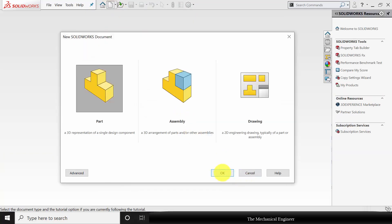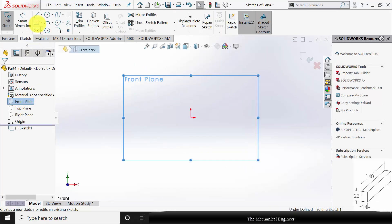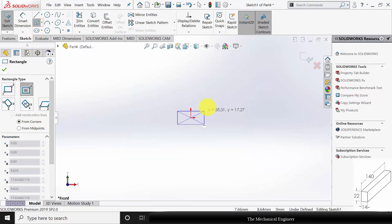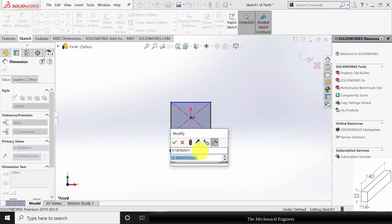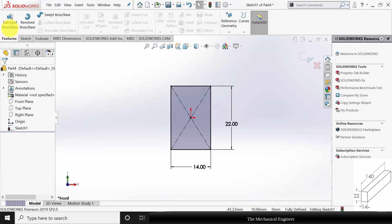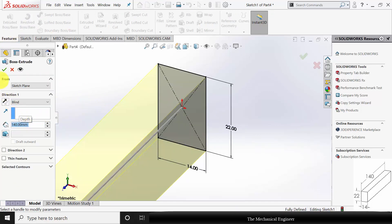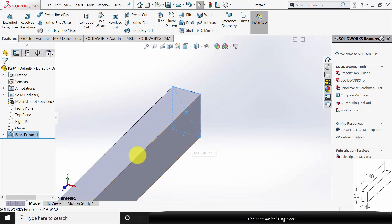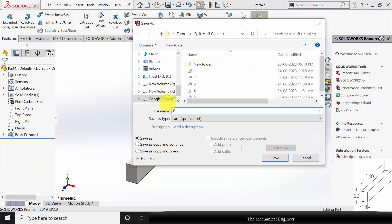Finally, the key — click New and create a new part. Select the front plane, click Sketch and draw a rectangle with a width of 14 mm and a height of 22 mm. Go to Features, click Extruded Boss and extrude this to a length of 140 mm. Right-click on the material and choose plain carbon steel. Save this as part number 6.